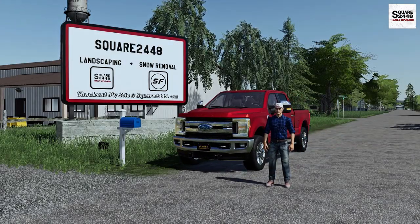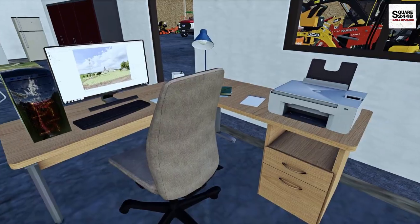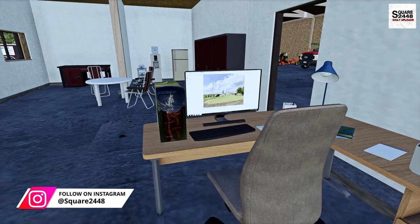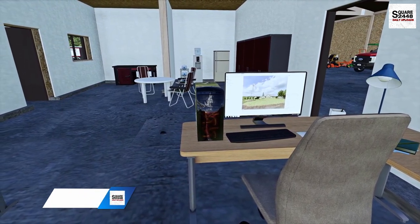Hey guys, today we're back with another video. We're starting off the week mowing lawns with a landscaping business. Looking at the calendar, we have 14 lawns that need to be mowed. I'm going to send out two crews today — one for a landscaping project, the other to mow roughly 10 lawns.